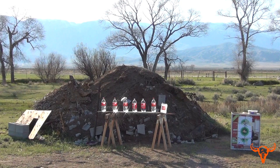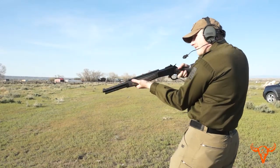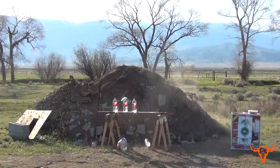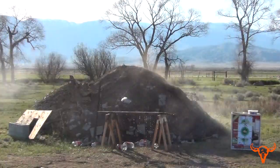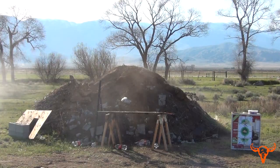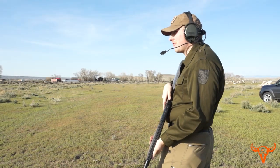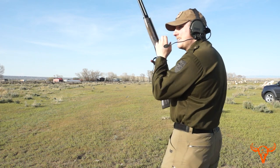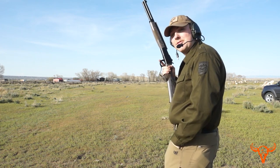Good to go, hot to trot, ready to party? Yep, go ahead. Awesome. Well, let's go set them up again — that wasn't as climactic as I was hoping. Okay, let me go set those back up.